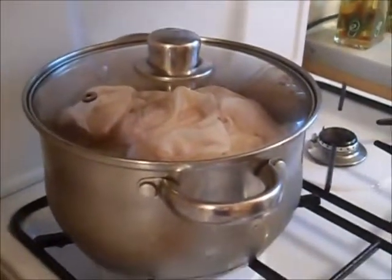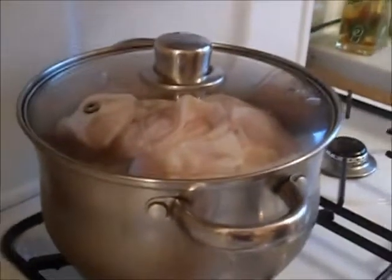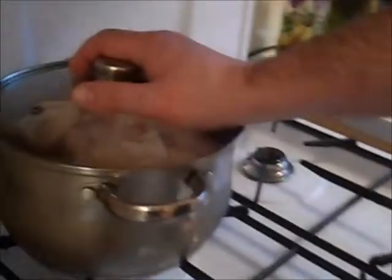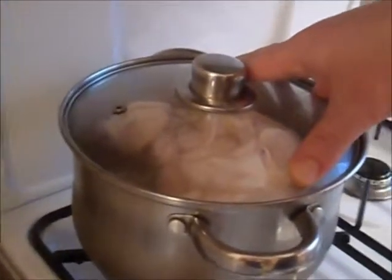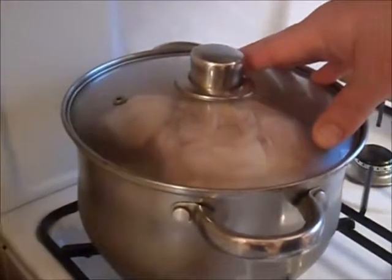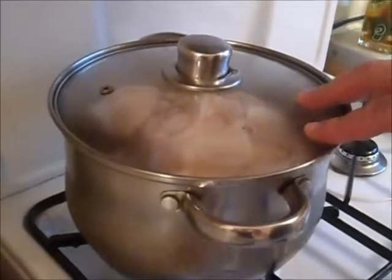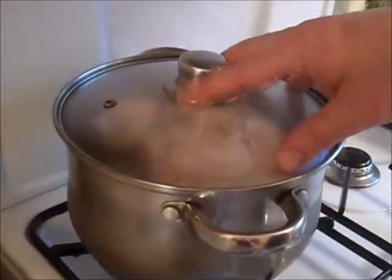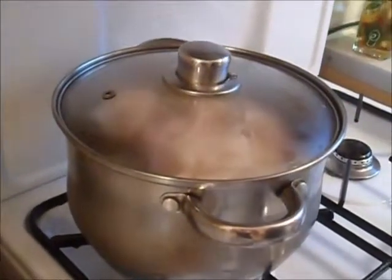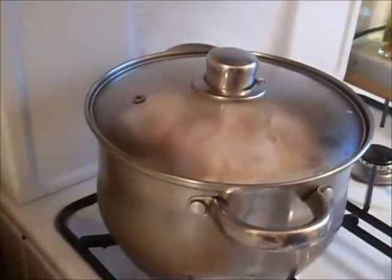Next step — I'll show you guys later. We boil it; I'm cooking that one for one hour. I'll check if it's ready and show you guys how I check. Sometimes I cook one hour and 20 minutes. Okay, take care.